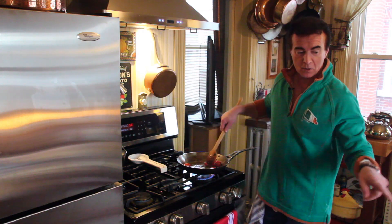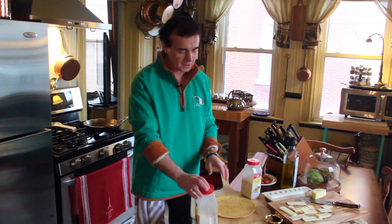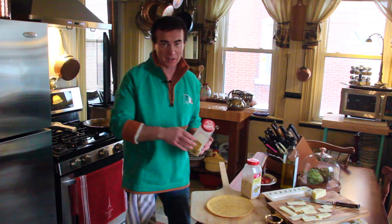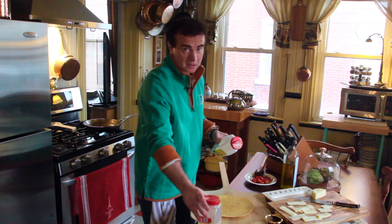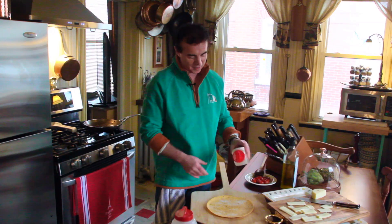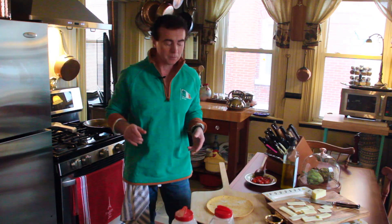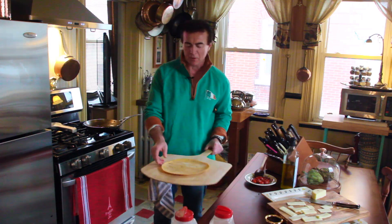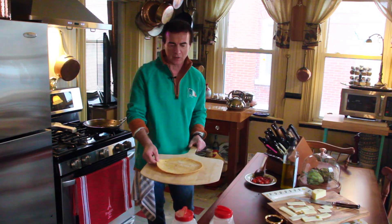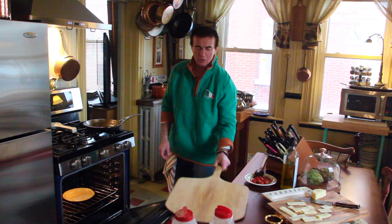I also have the oven preheating so we can pre-bake our wrap. Here's a little secret: pre-baking this so it can stay crisp. Otherwise you'd need that 900-degree oven that we all don't have unless you bake pizzas for a living. A little bit of onion powder on top first, also a touch of garlic powder — that's really going to ramp up the flavor. If you have a pizza peel, it works really well once you put the toppings on. Let's put this in until it gets slightly crispy.